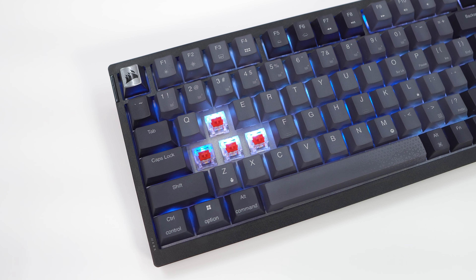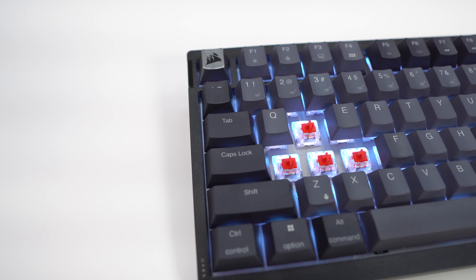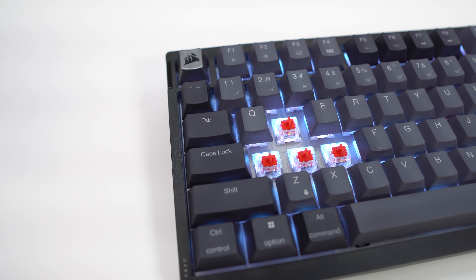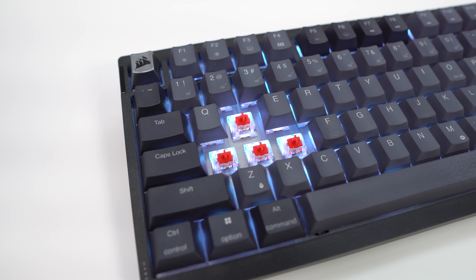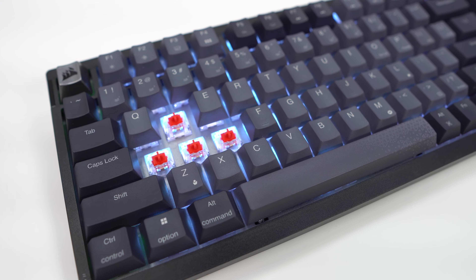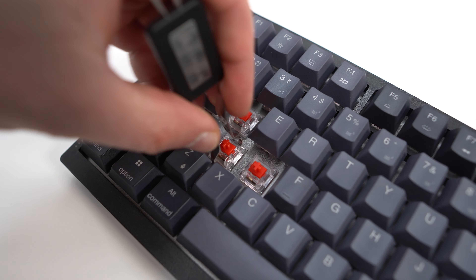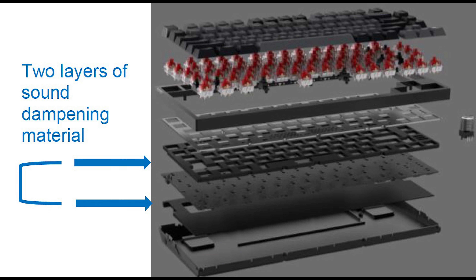Under these keycaps you'll find Corsair's own MLX Red linear switches. These switches come pre-lubed from the factory and have an actuation force of 45G, pre-travel of 1.9 millimeters, total travel of 4 millimeters, and a lifespan of 70 million keystrokes. The keyboard features a hot-swappable design so you can easily swap out switches down the line. It also has a steel top plate and two layers of sound dampening, including high-density foam and a silicone pad.